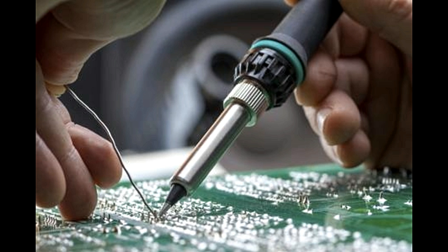For effective soldering to take place, there are two prime requirements. First, the solder must be metallurgically compatible with the metals that need to be bonded. Second, the surfaces of the metals to be bonded must be as clean as possible, free from dust, oxides, and grime, which can hamper effective bonding.